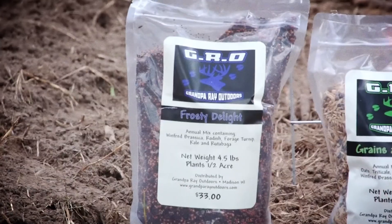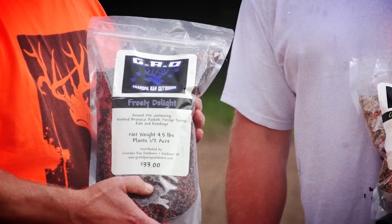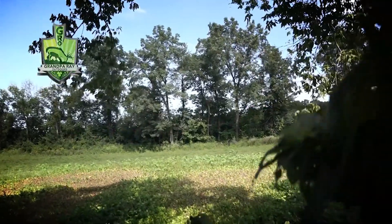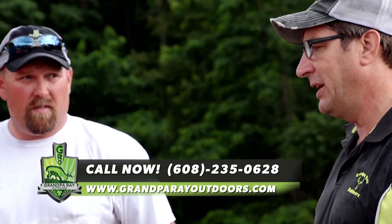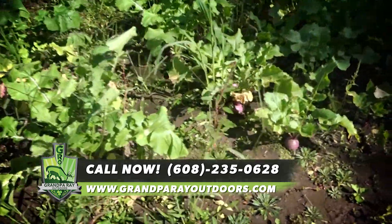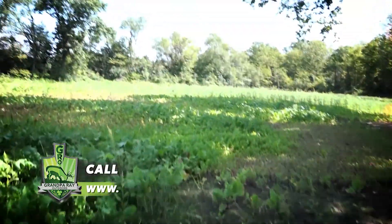Frosty Delights is a blend of Winford brassica — it's a tall, late-maturing brassica that stays green down to 5–10 degrees. It's got radish, which deer like the tops of and which loosens the soil. It's got forage turnip — a variety that regrows after deer eat it, and keeps regrowing. It's got kale for cold tolerance and nutrition, and lastly rutabaga. A lot of people aren't familiar with rutabaga — it looks like a purple top turnip but has a bigger bulb and it's sweeter. Deer have a sweet tooth, so it gives more growth, more bulbs, and more palatability. It's the most cold-tolerant of the mixes we sell.